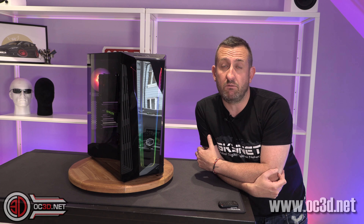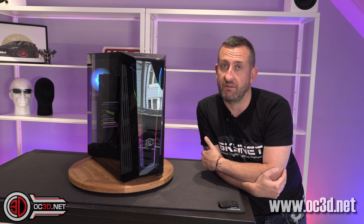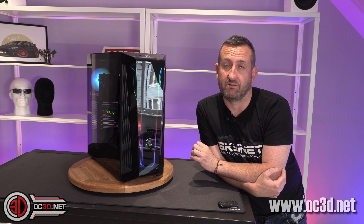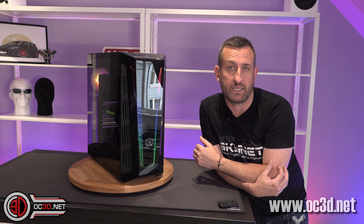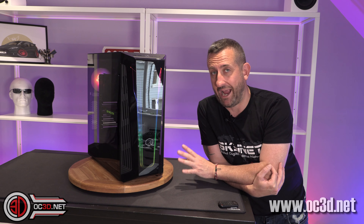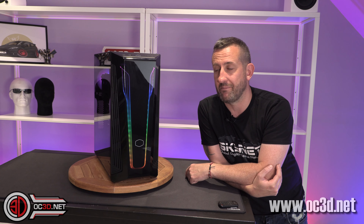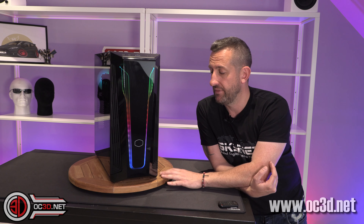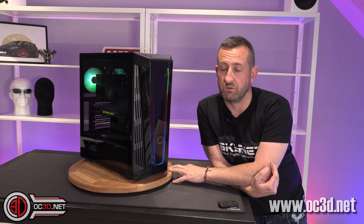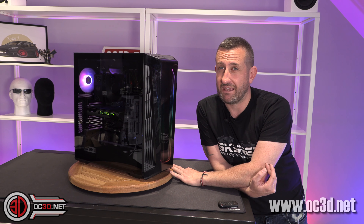Hi everyone and welcome to my latest video — a review of the Cooler Master Master Box 540, or MB540. It should come in under £60 if e-tailers aren't putting too much of a hike on the price. It's a compact little case with a tempered glass side window, a funky-looking front panel, and plenty of radiator and fan options inside. It does come a bit unstuck when you start to properly test it, so let's see where they may have slipped up.